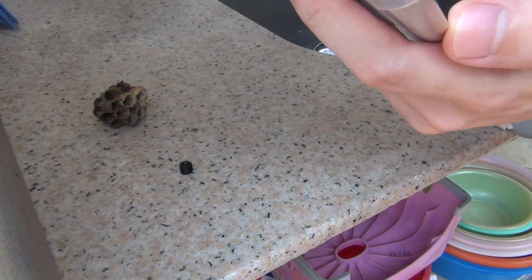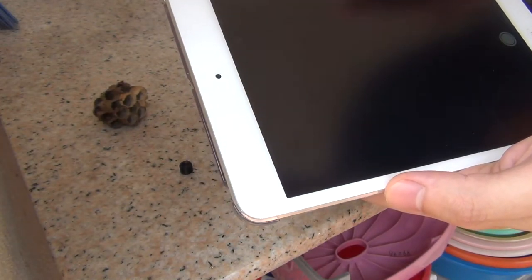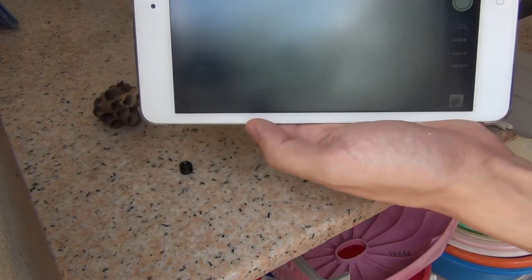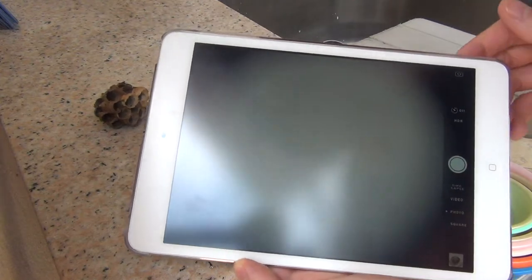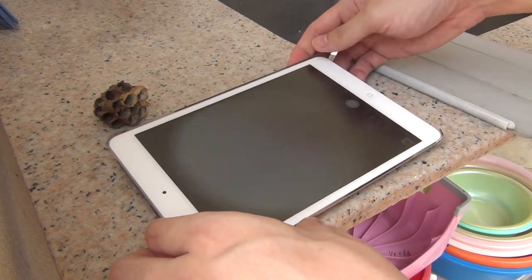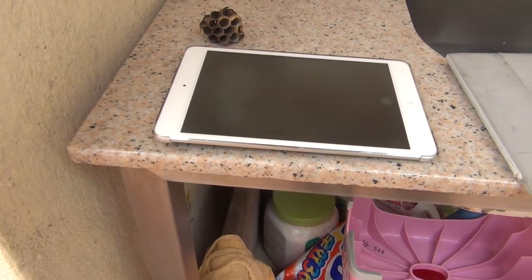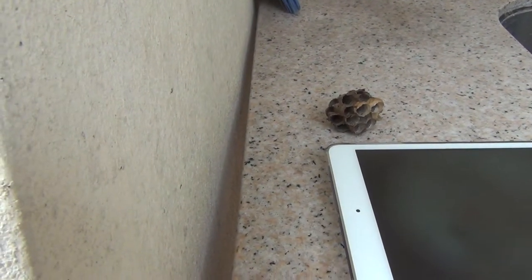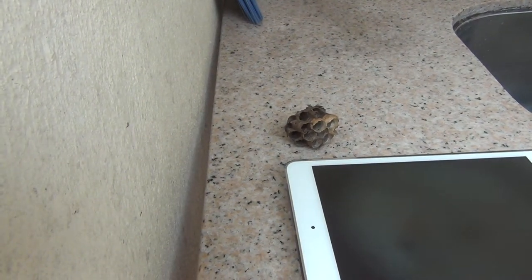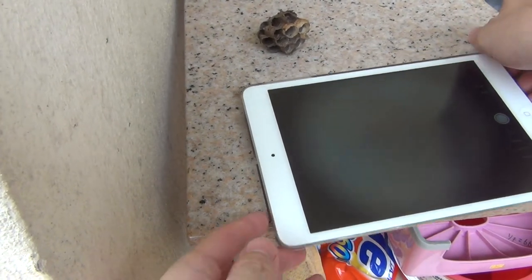Let's see if you can see well enough. There's too much reflection here — that's a lot of reflection. Let me just turn this around. Hopefully less reflection this way.